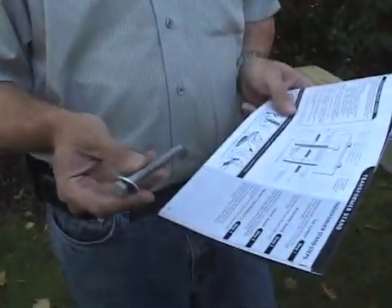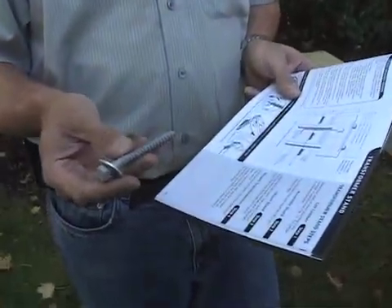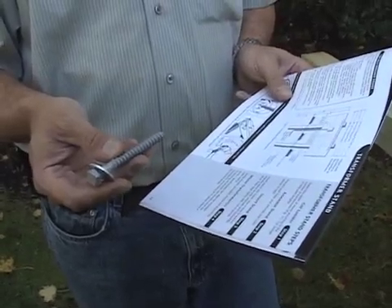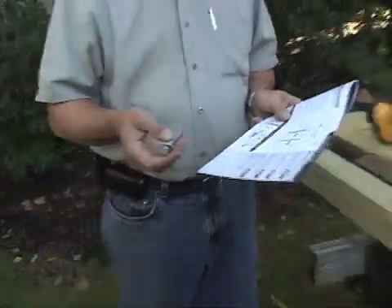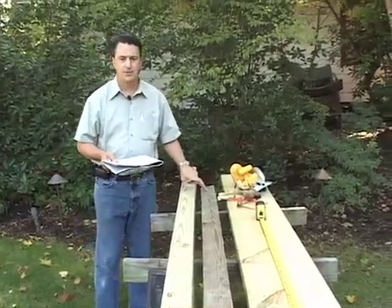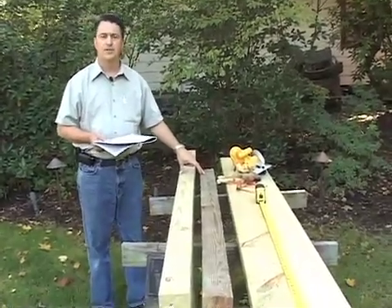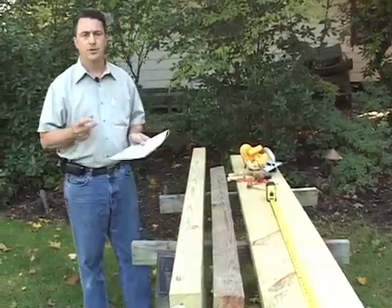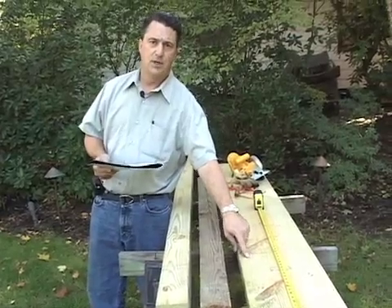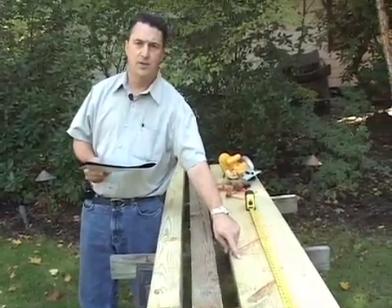Let's go over the materials you're going to need to accomplish this task. First off, you're going to need eight 2½-inch, 3⅛ galvanized lag bolts, and with that you're going to need eight 3⅛ washers. Now let's talk about the lumber. We use pressure-treated lumber. You're going to need two sections, four by four, that are 68 inches long. And because we're mounting two transformers, we need two sections 24 inches long of 1 by 12 inch pressure-treated lumber.